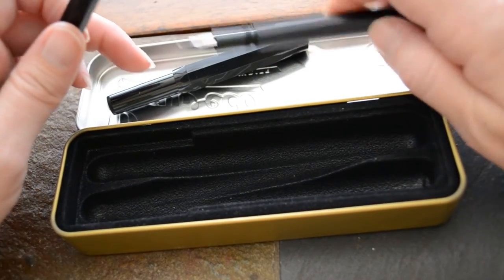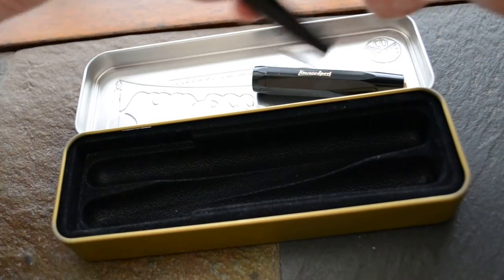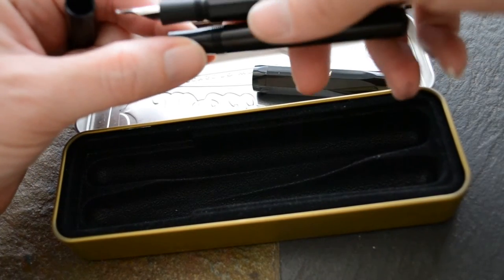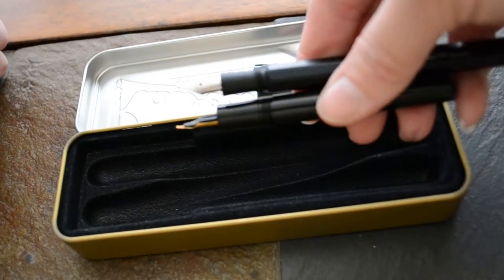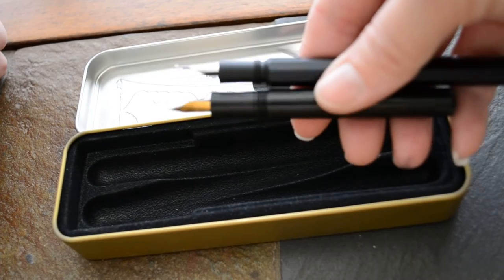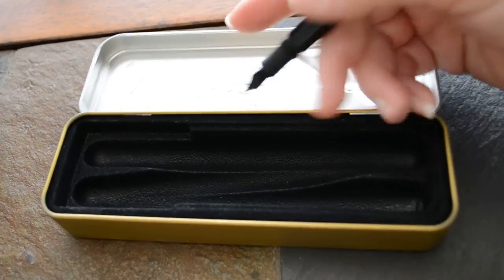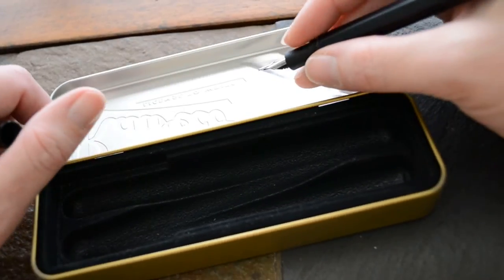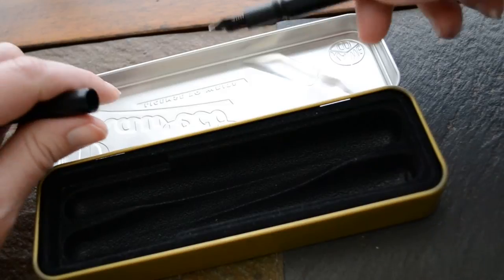Another thing I don't like about this pen is the super short section threads. You can see, if I line up the section threads, how much shorter the Special is against the Classic Sport. There's just not a lot of room for your fingers — if I go to hold it, I'm definitely resting right on these sort of sharp section threads.